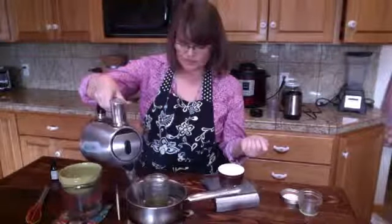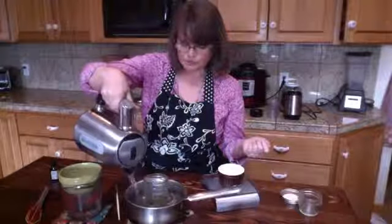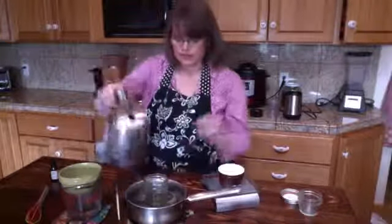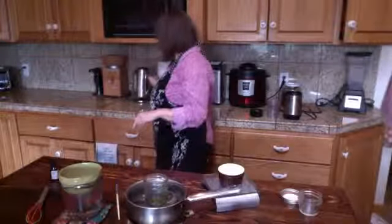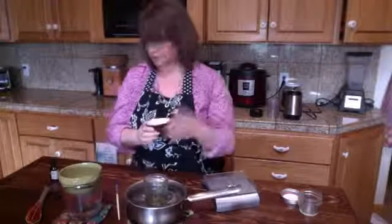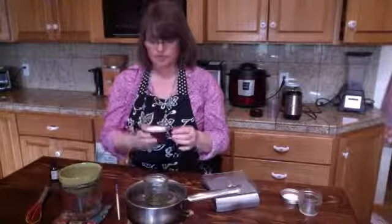Remember to use a jar when you're dealing with waxes — it makes cleanup easier. I'm using a half ounce of emulsifying wax and one and a half ounces of my infused oil.